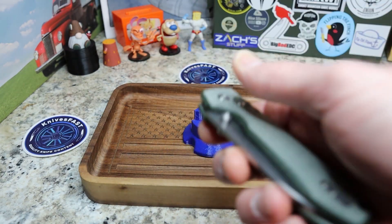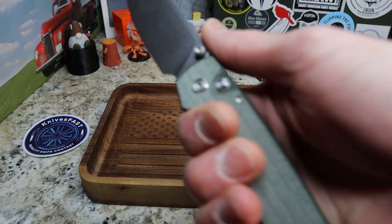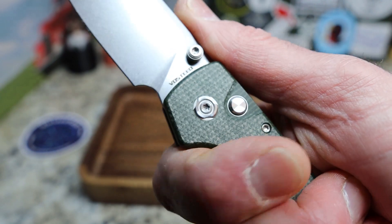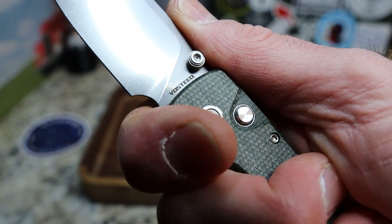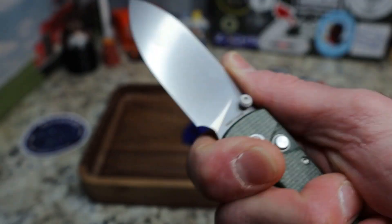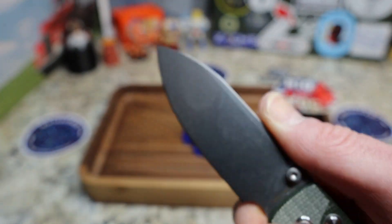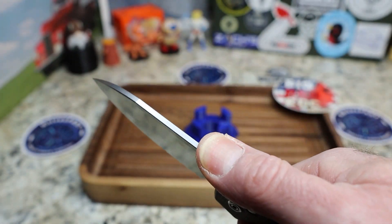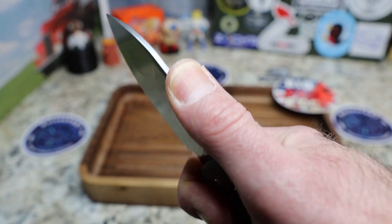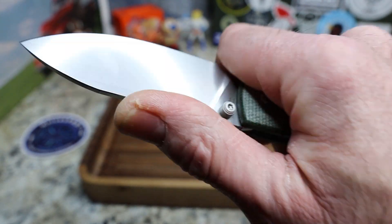That's really my only complaint — it may just be this particular model. Despite that, this is a fantastic knife ergonomically. I come right here into a four-finger grip and that feels fantastic. You can choke up, but stay back so you don't get up on that corner of the blade. The jimping is back here, so if you hold your knife further forward you'll be out there with no jimping — not a problem for me, but worth noting.